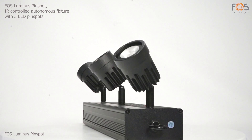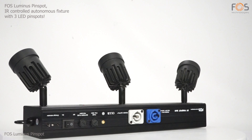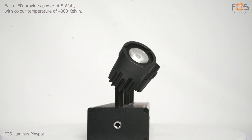Luminous Pin Spot by FOSS: an autonomous fixture with three LED natural white pin spots. Each LED has 5 watts of power and a color temperature of 4000 Kelvin.